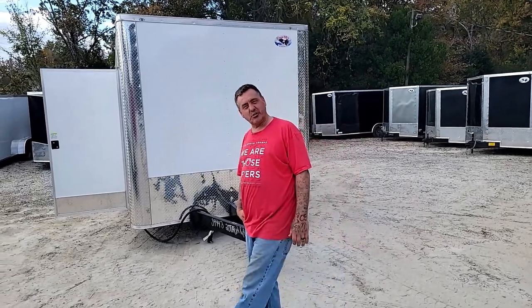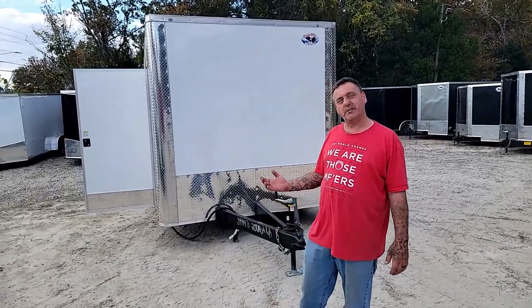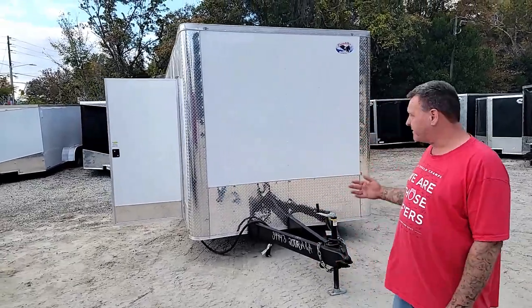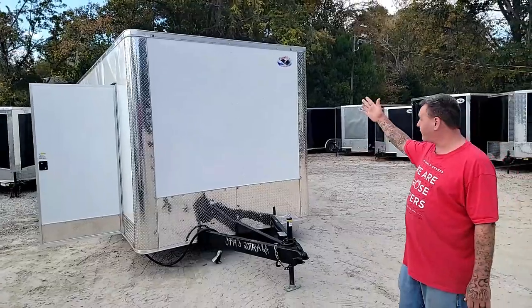Hey guys, Chad with ANA Center Trailers. I wanted to take a few minutes to show y'all one of our concession trailers made by Koalini Cargo. This is our 8.5 by 20 with a flat front.